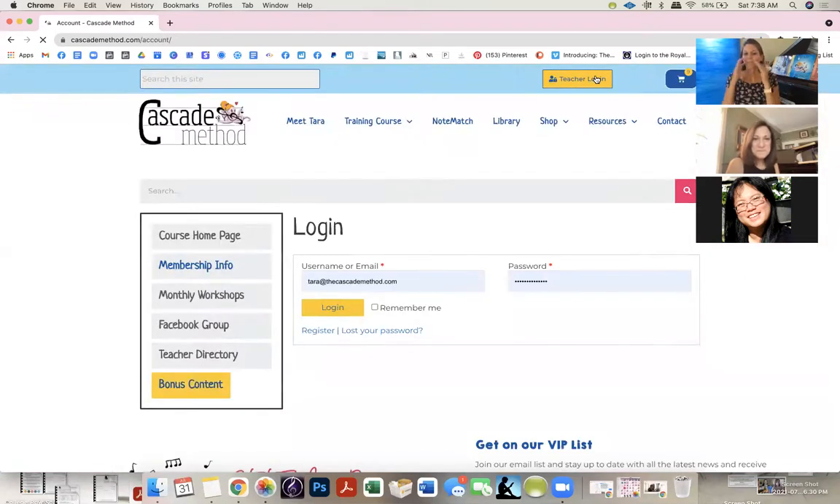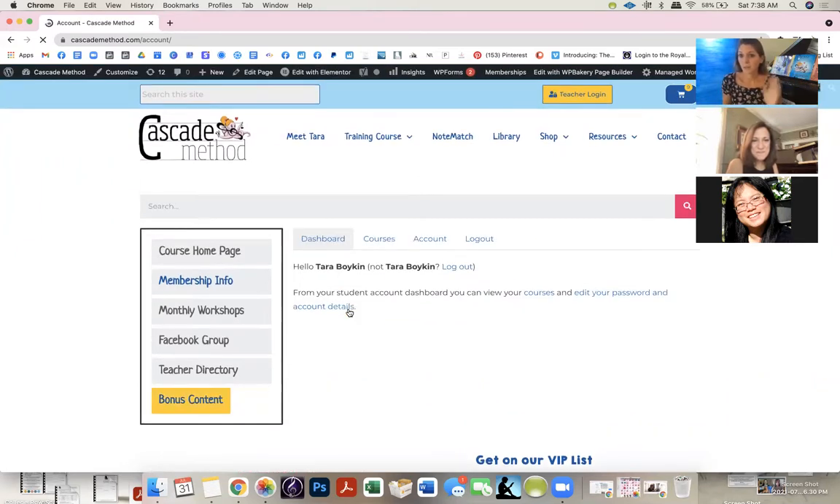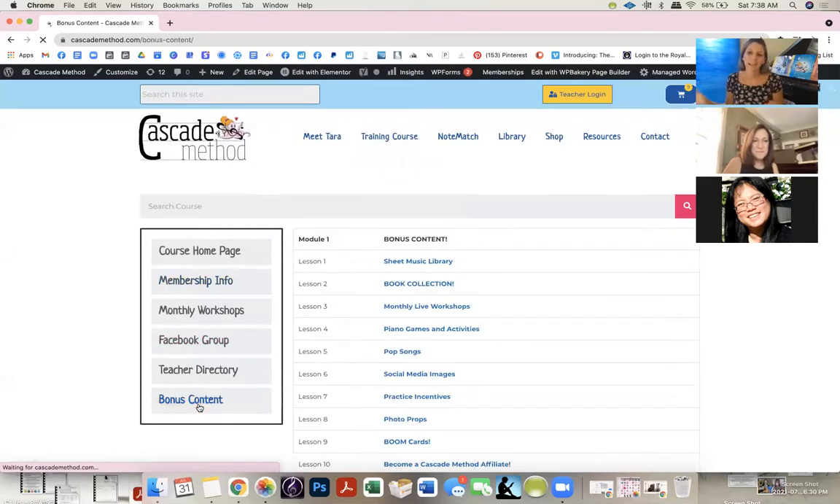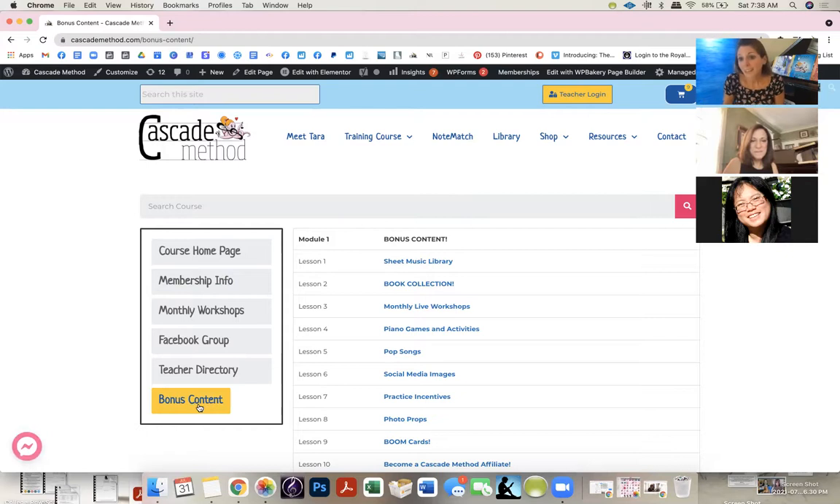My thought process is: we all have different kids, we don't know what book works for what kid. You can download the whole book and bind it — that's totally fine. But you can also print certain pages, see what works, and if they like it, say to the parent, 'Hey, buy this book for your kid.' So it's the book collection.